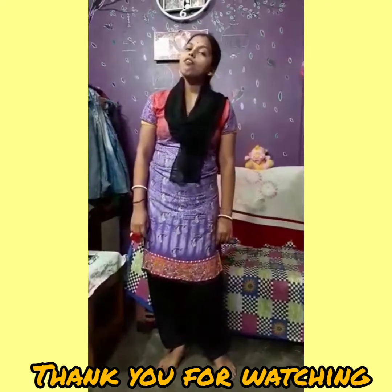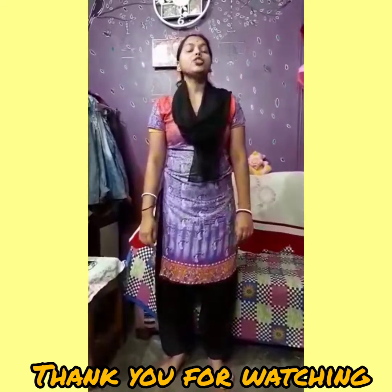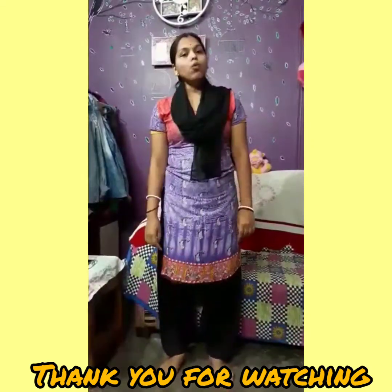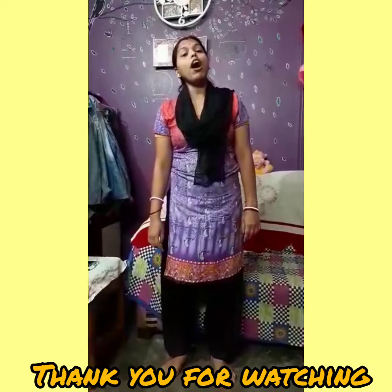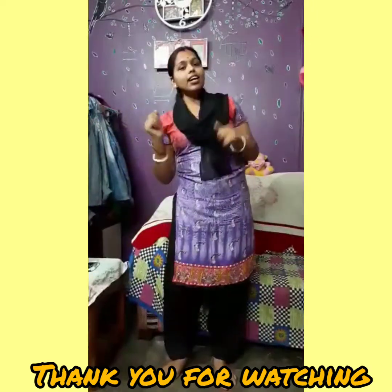Hello children, how are you? I hope all of you are fine. Today, Purely Mam will teach you about our body parts. First of all, we start with one rhyme about body parts. Let's start rhymes.